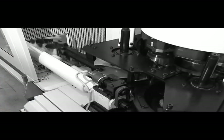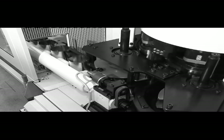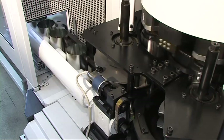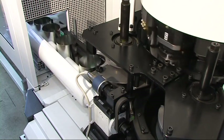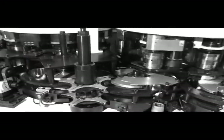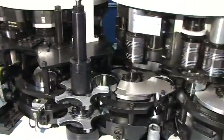The can bodies are separated by an in-feed worm and delivered into each working station of the turret. Within the machine, the can transport between the modules is done by means of transfer stars. The machine shown here consists of three modules: spin flange-in at both ends, spin beading, and top seaming.